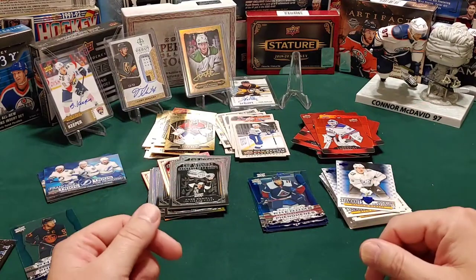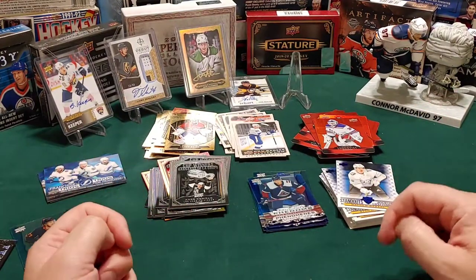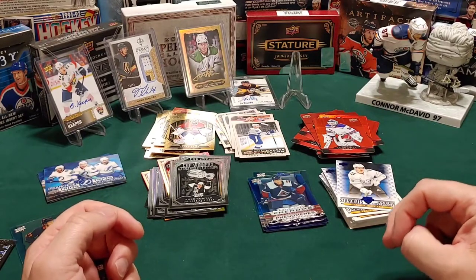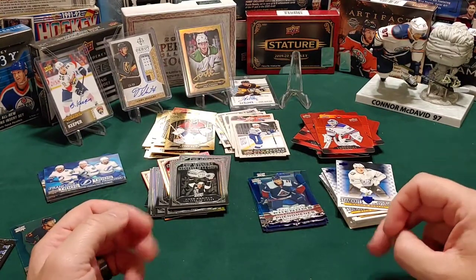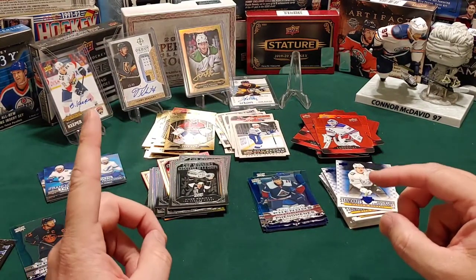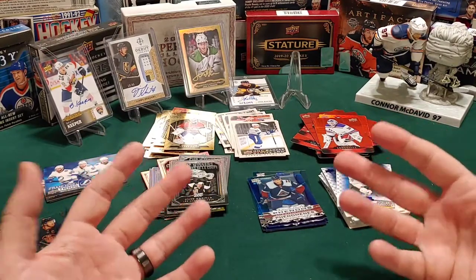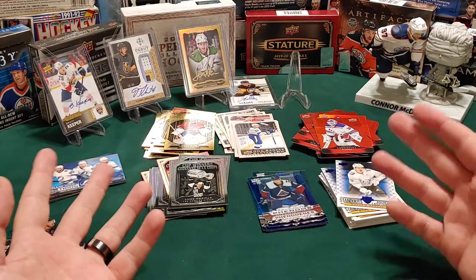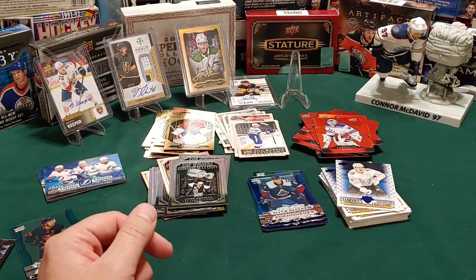Next week we're going to be doing the Upper Deck Series 1, which comes out on the 18th. I've got a box of that, and then I'm going to show a couple of really amazing cards - well, one really amazing card that I got from a group break a couple of weeks ago. I've just been waiting for the right time to show it. Look for that next week - and on that note, goodnight and thank you so much for watching.